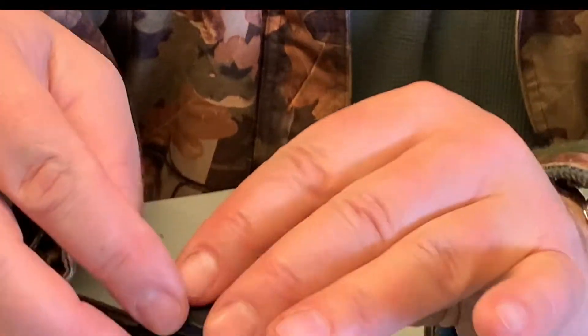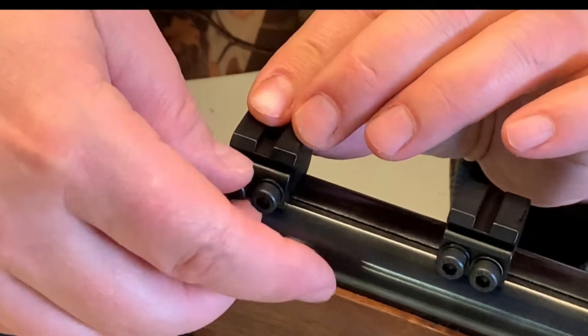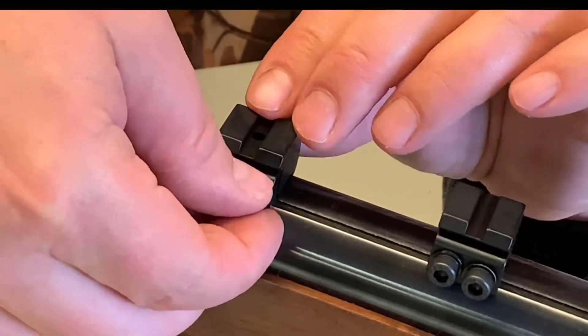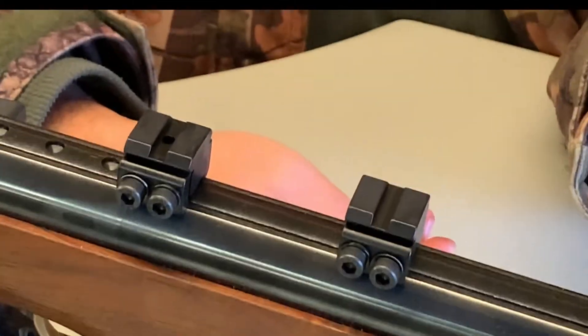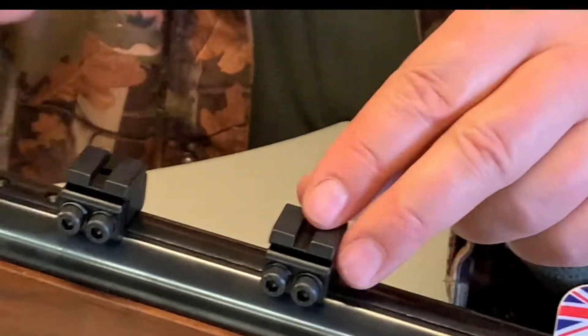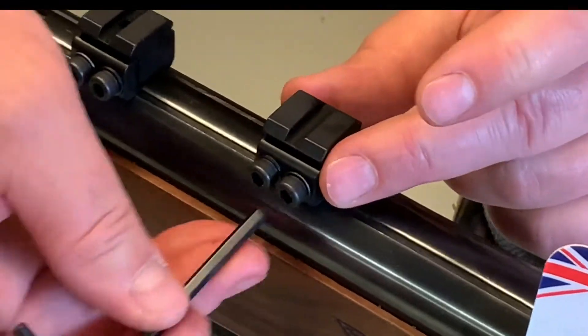If you try to cut corners on mounts, the metal can shear off and you get burrs. I remember my early days with airguns — cheap mount after cheap mount before I realised what the problem was. If you take your airgunning seriously, for what is still peanuts, why mess about? I'm a big fan of buying quality.